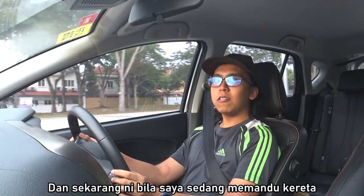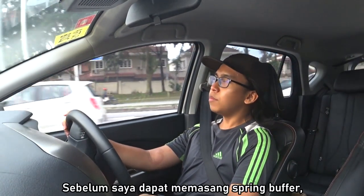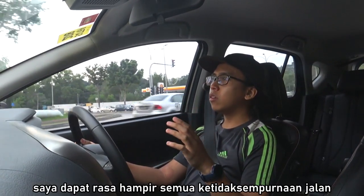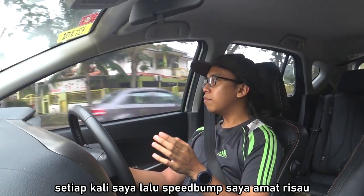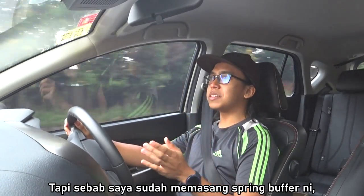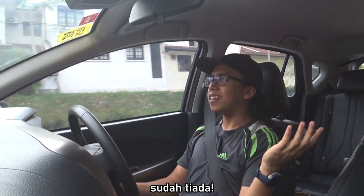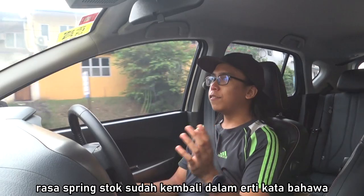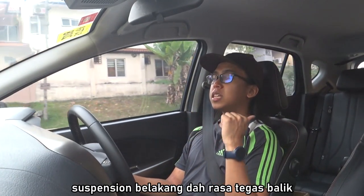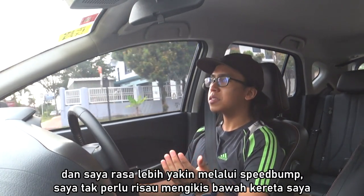It's a pretty quick process, and now as I'm driving the car I can immediately feel the effect of the spring buffers. Before I had the spring buffers installed, I could feel almost every imperfection in the road, and every time I went over a speed bump I was so concerned I would scrape the bottom of my car. But now that I have the spring buffers installed, those concerns are gone. Going over a speed bump right now, the bounciness from the sport springs is completely gone — it's as if the feeling of stock springs has returned. The rear suspension now feels more solid and I feel so much more confident going over speed bumps without worrying about scraping the underside of my car.